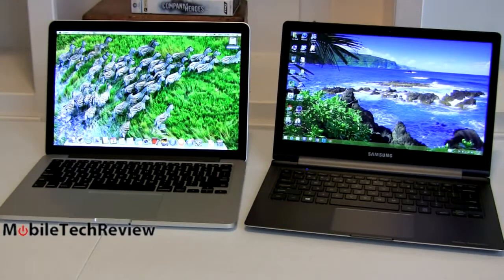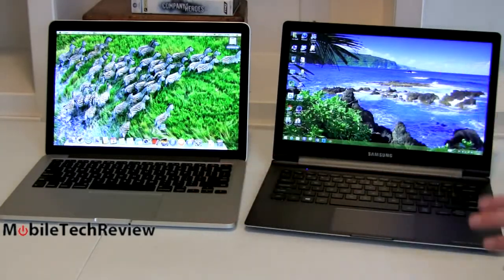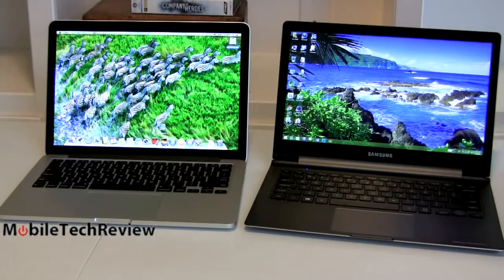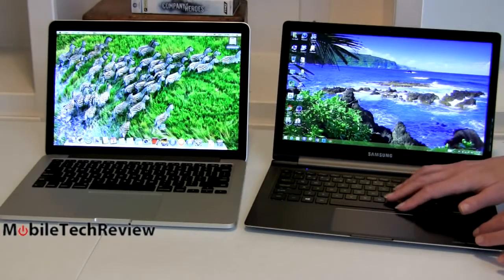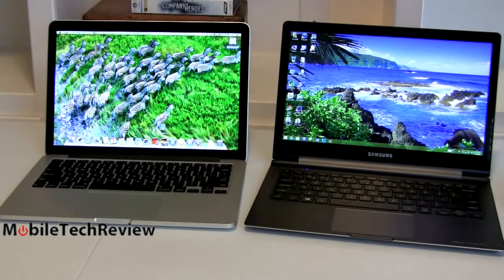Both of these have good keyboards. I give the point to the Mac, though, because it has more key travel — it just feels more comfortable to type on. The previous Samsung Series 9 without the touchscreen had a little more key travel, but because the display is thicker on this one, they thinned out the bottom to keep the same incredibly thin design. So it's not a bad keyboard, but key travel is quite shallow, making it a little less comfortable. Backlighting on both is excellent, and you can adjust the level on each of them.